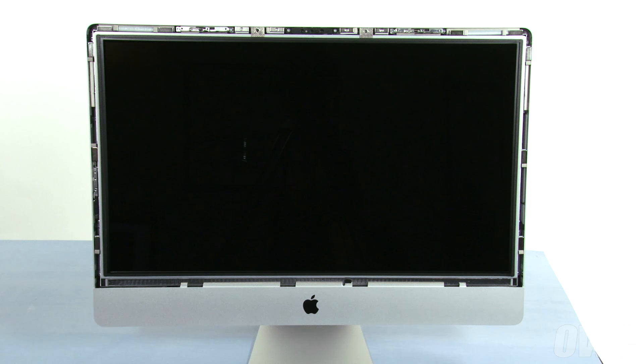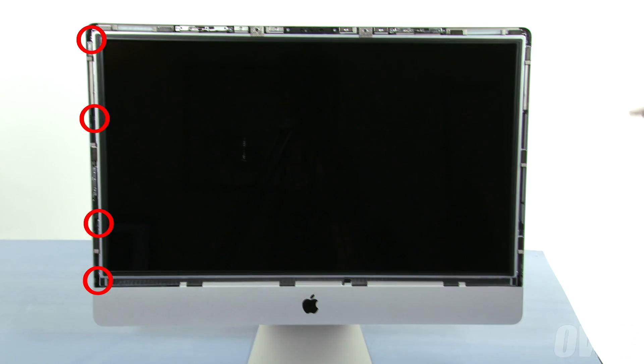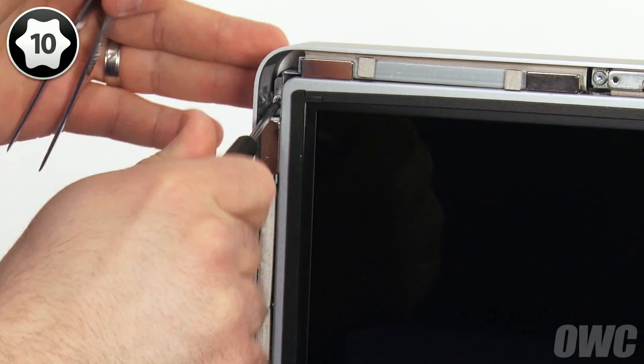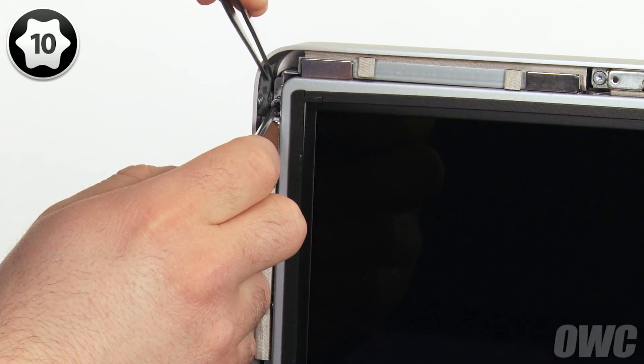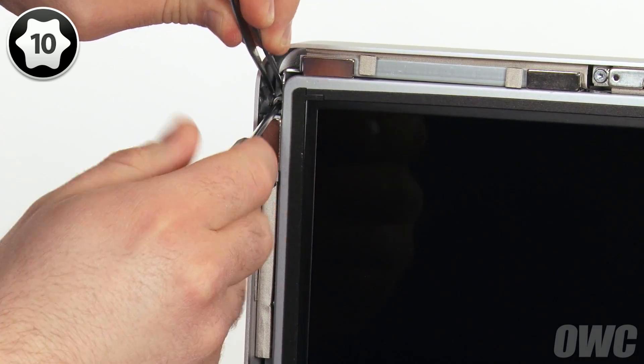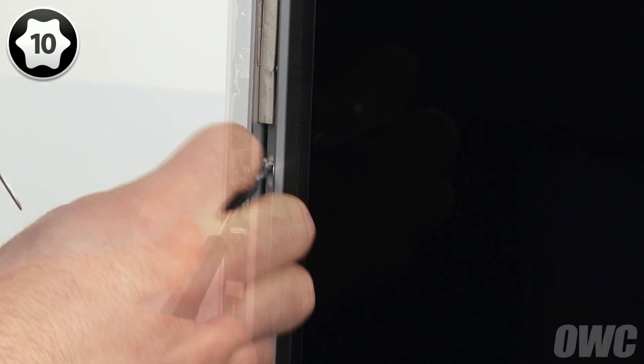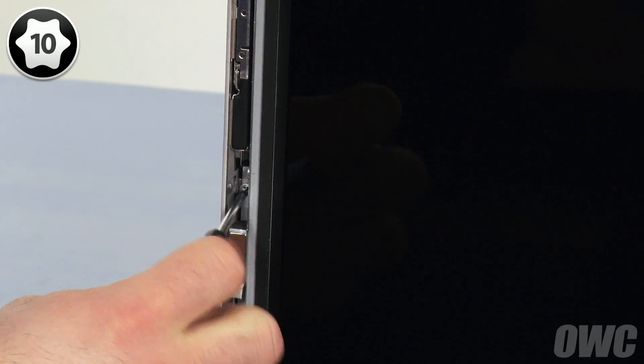Next, we need to detach the display itself. To do this, we'll need to remove eight Torx T10 screws, four on the left and four on the right. As you remove each screw, you may want to grab onto it with the tweezers from the included tool kit to keep the screw from getting away. This is especially true for the ones located near the magnets, such as the top screws and the ones second from the bottom.